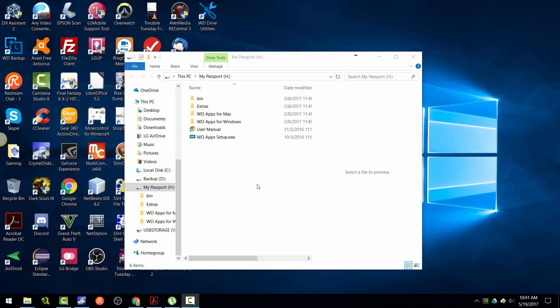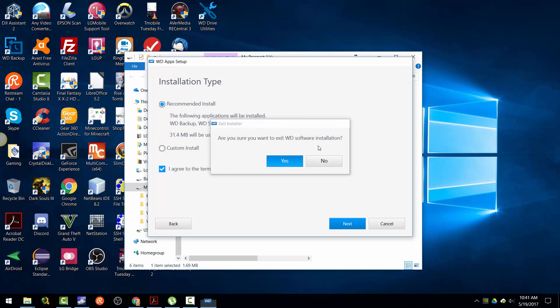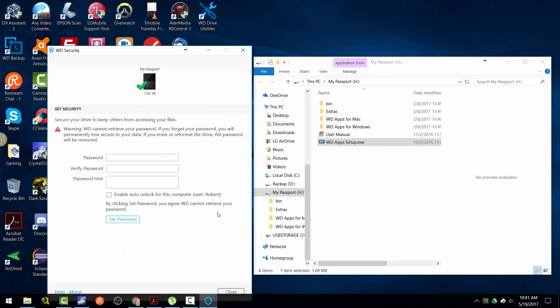Hey guys, this is Robert and I'm going to show you how to install or set up the security. I already have it installed, actually. Let's exit this — you can go down to the security here on the desktop.